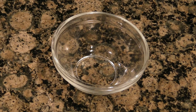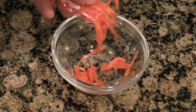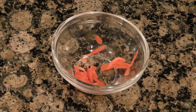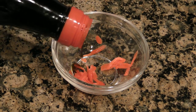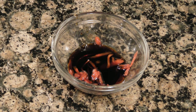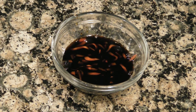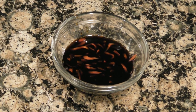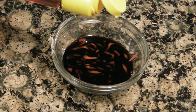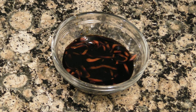While your dumplings are cooking, make the dipping sauce. Add some pickled ginger — maybe a teaspoon's worth — a tablespoon of light soy sauce, a teaspoon of balsamic vinegar, a teaspoon of toasted sesame seed oil, and a teaspoon of toasted salt.